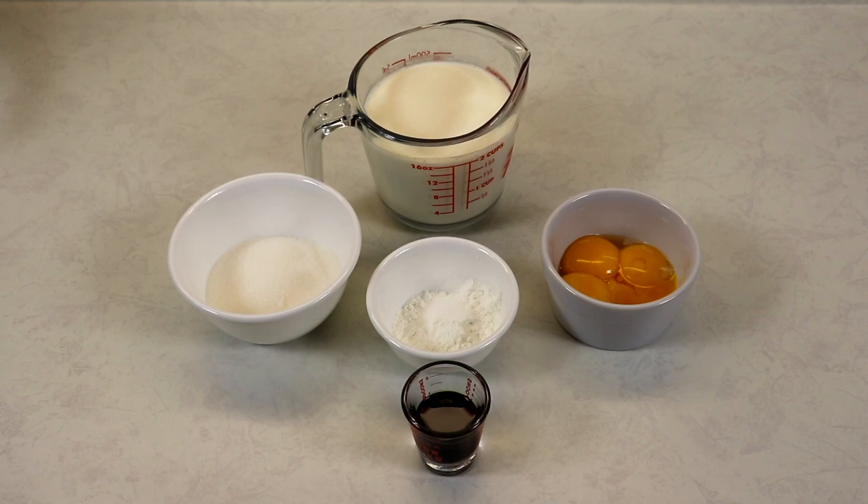A couple of ideas for using custard are some mini fruit tarts, profiteroles, eclairs, trifles — you can even use it for cream horns, which is very delicious and just so wonderful.